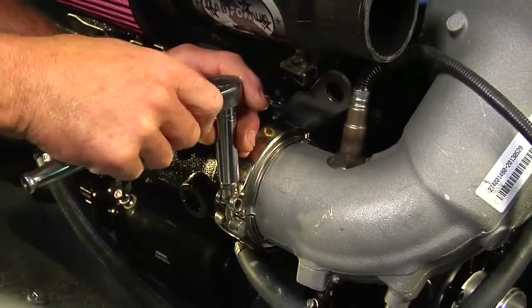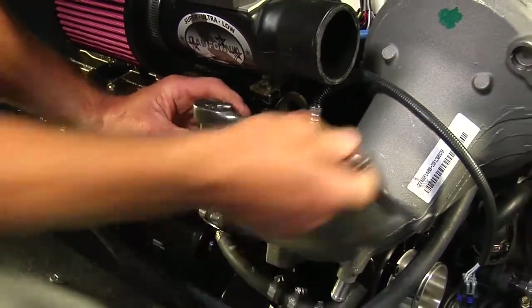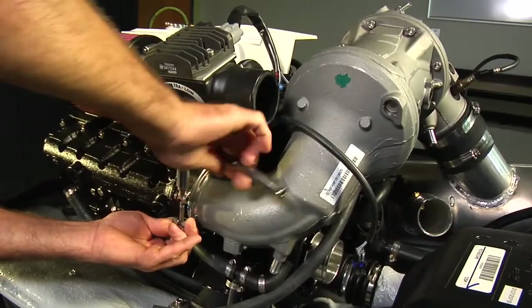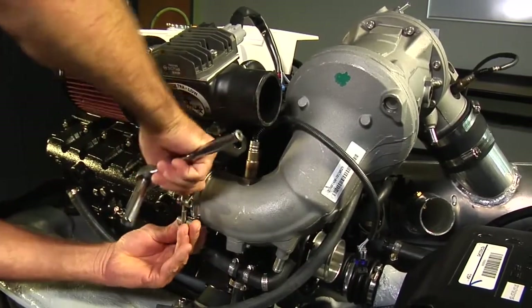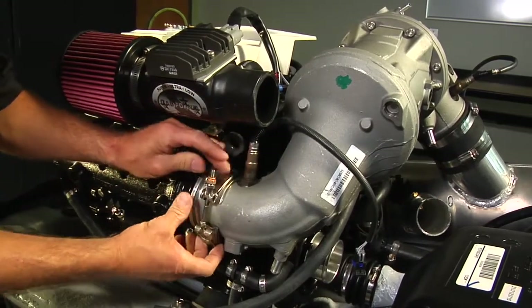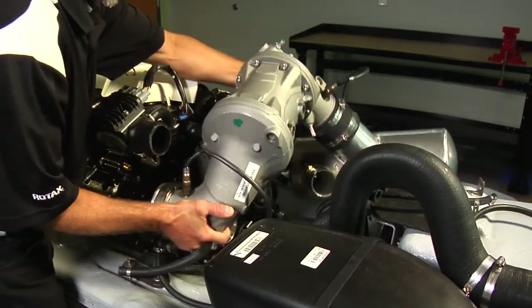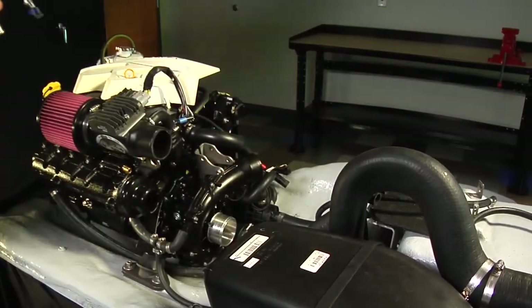Use an 11mm deep socket to loosen the nut on the clamp securing the catalytic converter. Loosen the nut until the T-bolt is free from the retainer in the lower end of the clamp, then slide the clamp off the coupler. Lift the catalytic converter and muffler as an assembly and remove it from the boat.